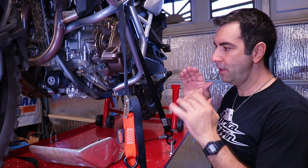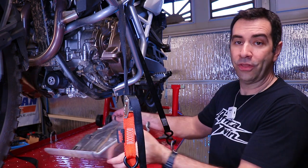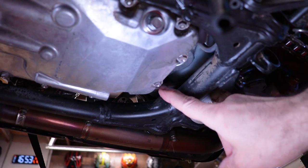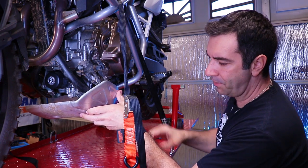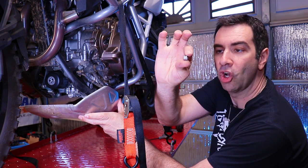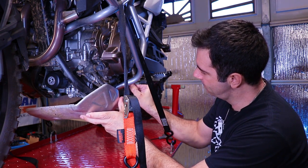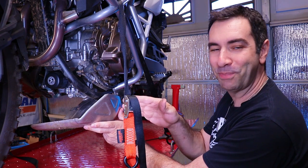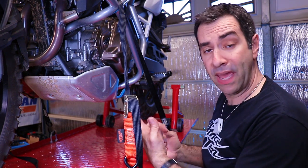Time to put the skid plate back on — easy peasy, three bolts and you're done. The important thing is the rubber grommet on the back of the skid plate. Slide it in, then lift the skid plate up. The first bolt goes on the side — don't forget the little collar that goes inside the rubber grommet. Get that in, start tightening, then put the two front bolts in and torque everything to spec.